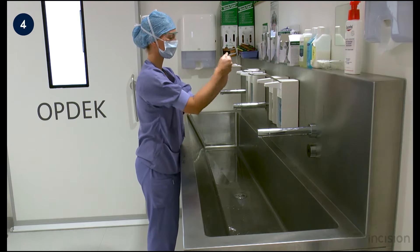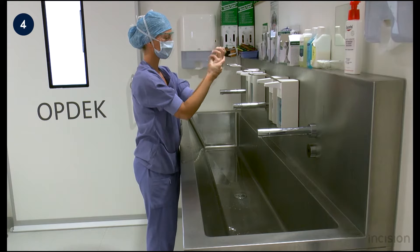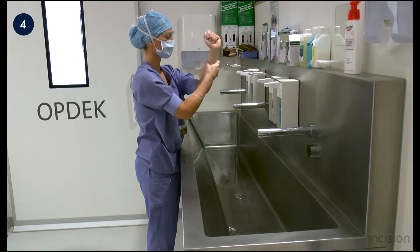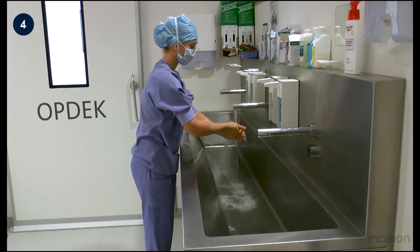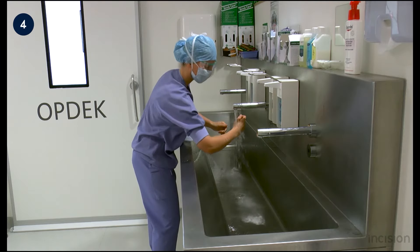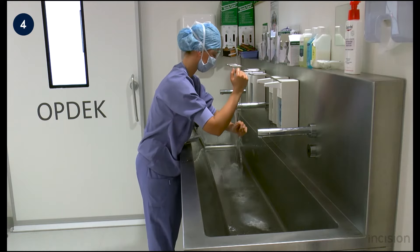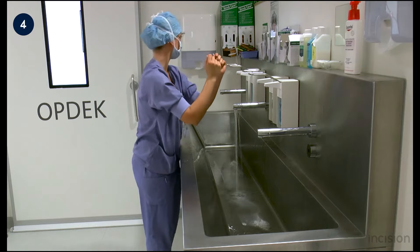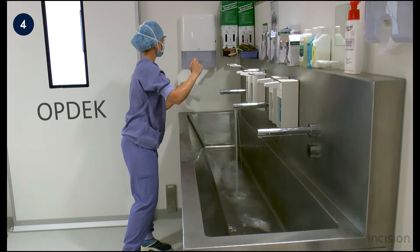The hands are scrubbed for two minutes with soap. Do not forget to scrub the wrists extensively. Rinse the hands and forearms with water, keeping the hands high so the water goes from distal to proximal to ensure that the water from the unwashed arms does not contaminate the clean hands. Afterwards, the hands and forearms are dried with disposable towels.